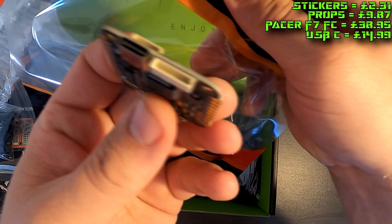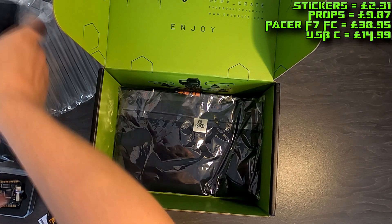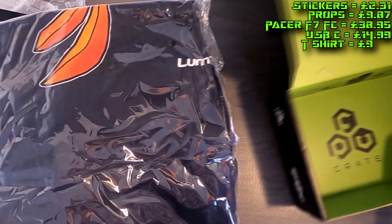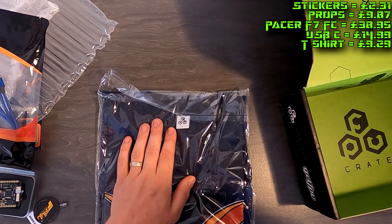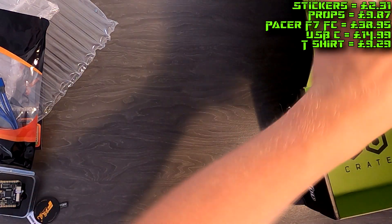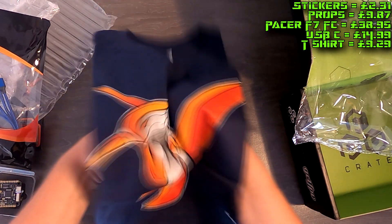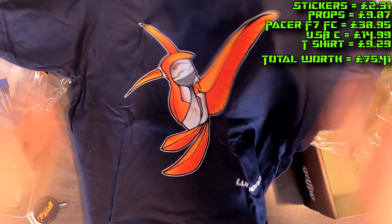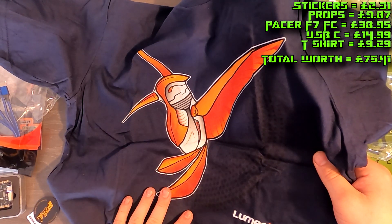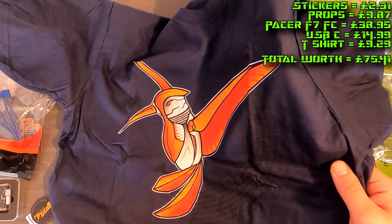We've got a nice USB cable that will go for the flight controller's USB port — that's handy. And we've got a t-shirt! If you remember last month we didn't have a t-shirt, which I was a little disappointed about, but the good guy at Viper FPV hooked me up with one. It's Lumineer branded, same as the stickers. I like this a lot — that's a really nice t-shirt.